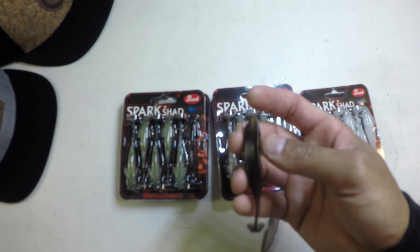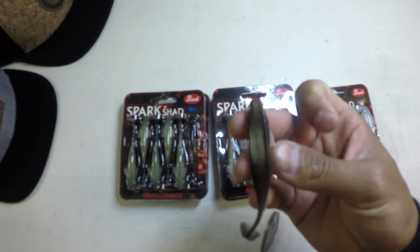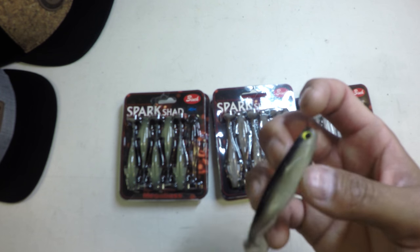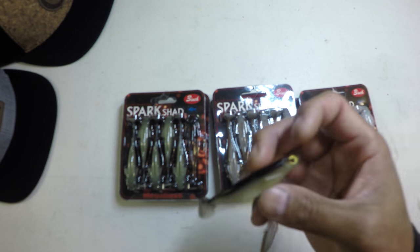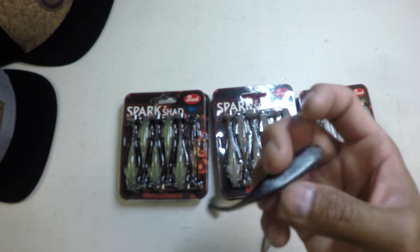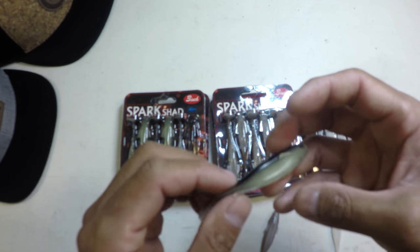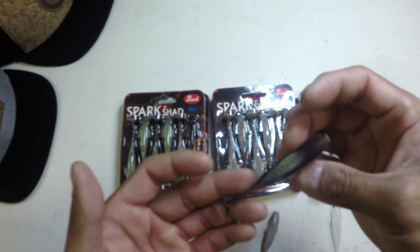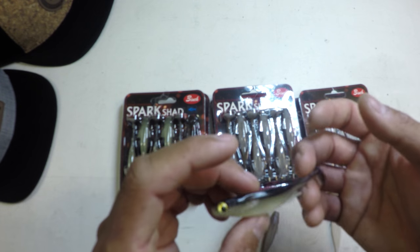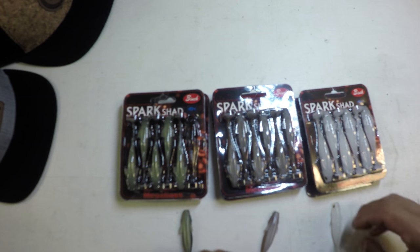Especially with all the hype and hoopla on fishing big baits, people kind of miss the fact that these predatory fish eat a lot of small prey items. And that holds true for smallies, largemouths, spots, and now that I've been able to spend a little time back here in Southern California, this is perfect for fishing the bays for spotted bay bass and calicos — pretty much every predatory fish. Absolute killer this time of year when they're keyed in on smaller bait.